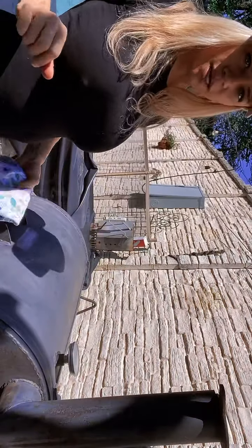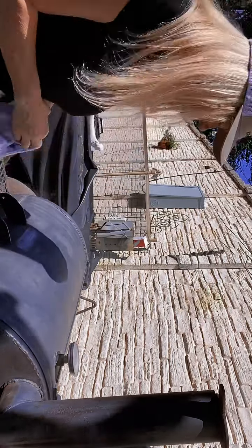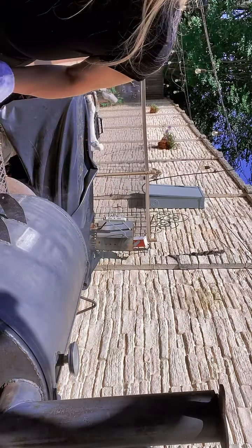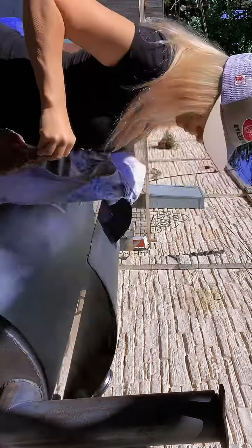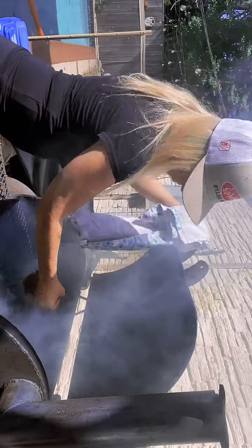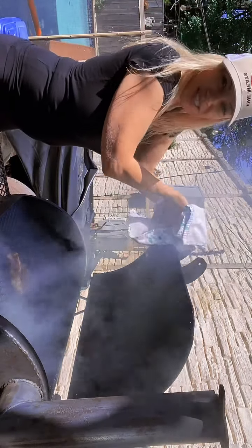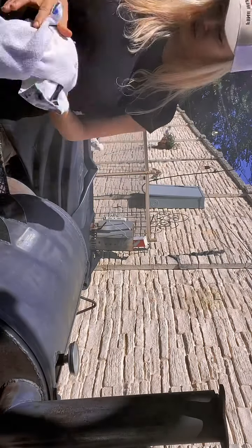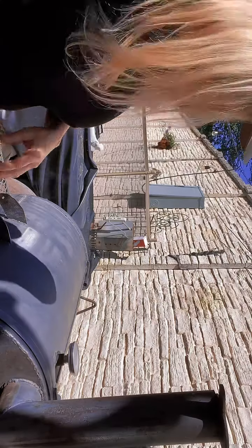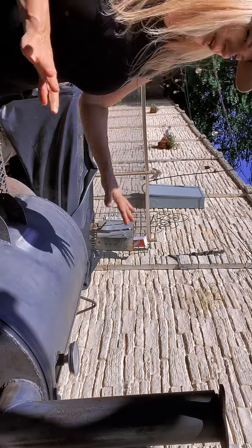Welcome to my outside grill! The lighting isn't so great, but you all get the idea — we'll get it worked out for this summer hopefully. I've got my pork chop down by the heat source. Leave it alone — this is where the heat is and it's where the magic happens.